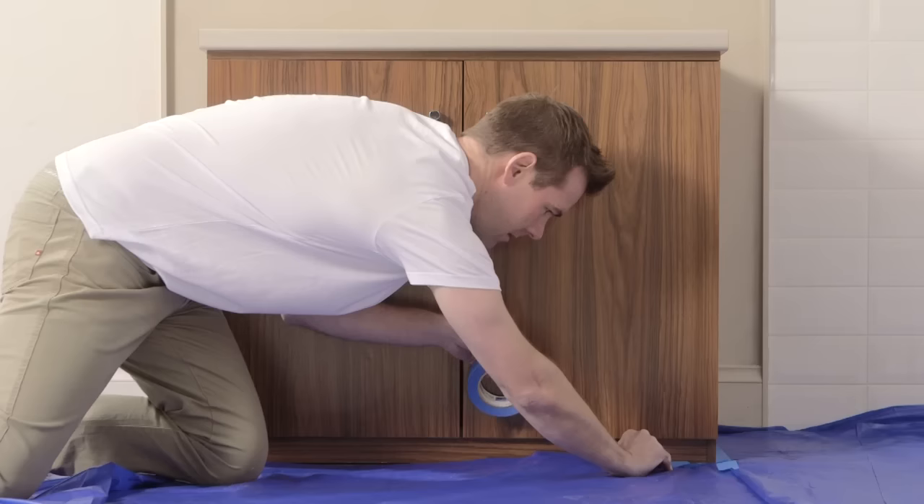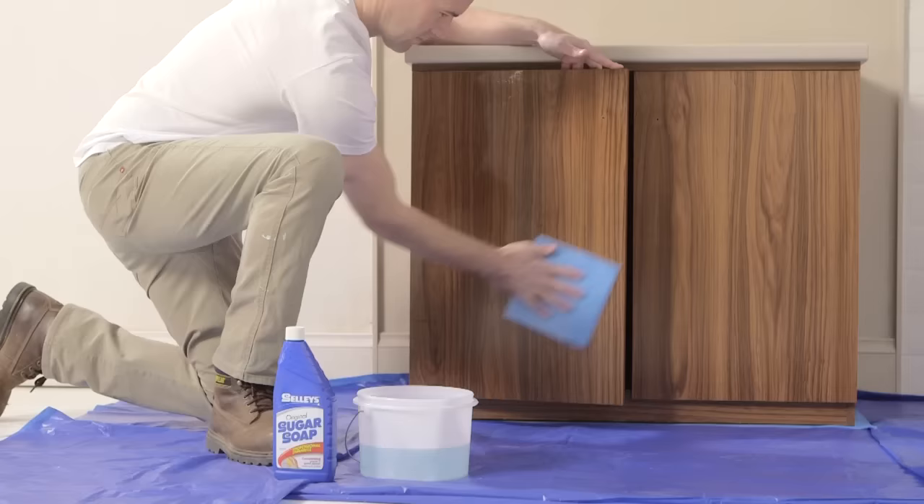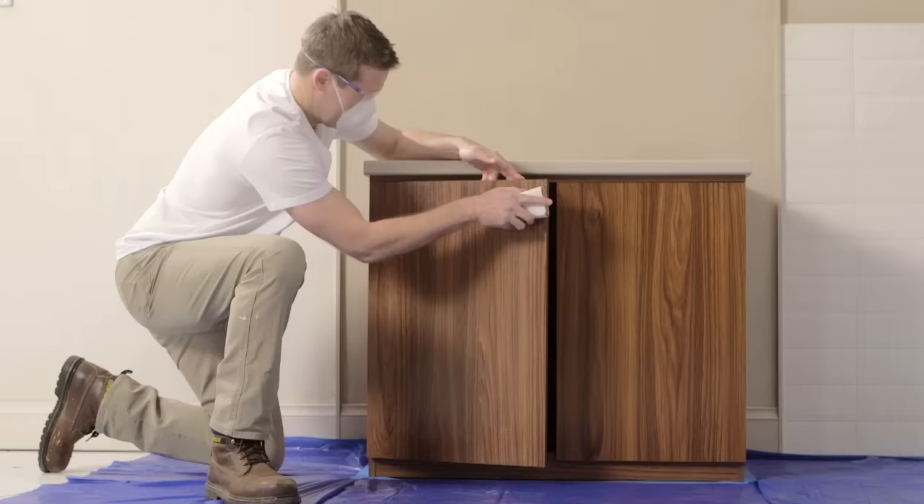Clear the area of any furniture or electrical goods. Use a drop sheet to cover the floor as well. Also remove any knobs or handles. Clean the surfaces from top to bottom, including the top of the door and the edges, with sugar soap.